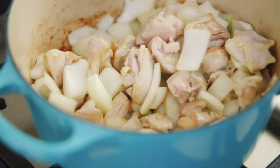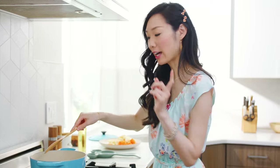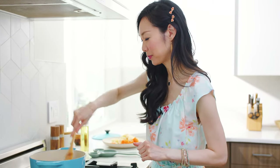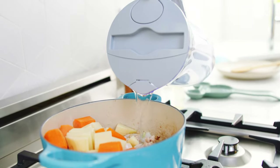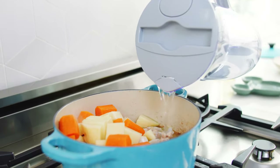Once the chicken is browned all around on the outside, we're going to go ahead and add the carrots, potatoes, and fill that up with water. I like to use filtered water whenever I cook, especially for things like soups or curries.